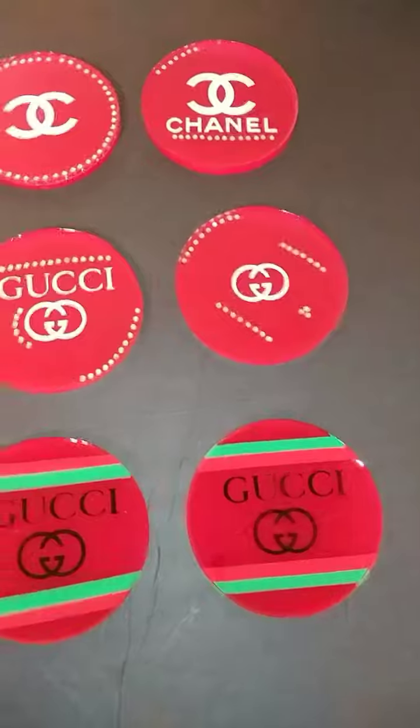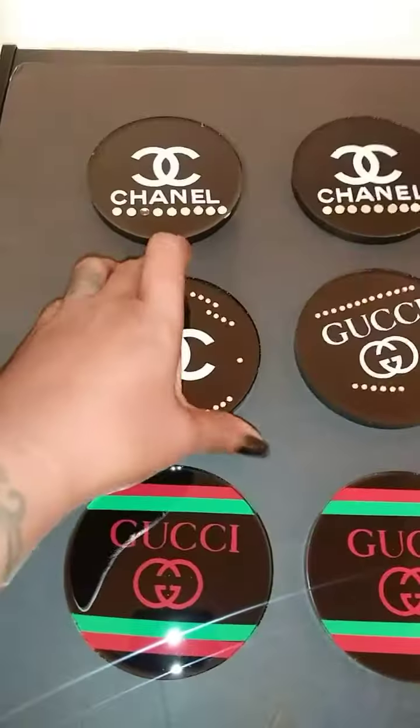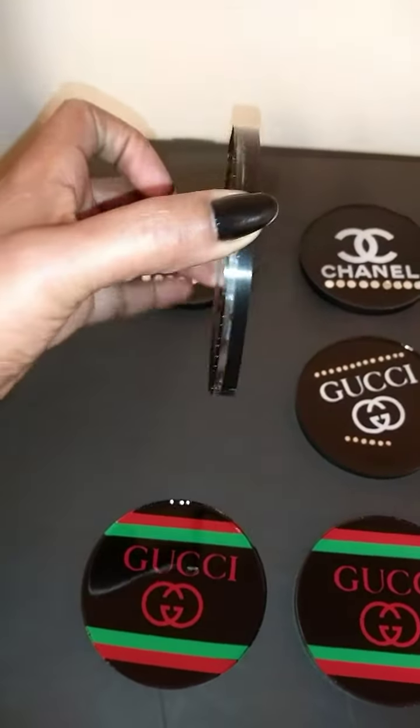They turned out so beautiful. I am so proud of them. I can't wait to throw an event. This is the thickness — not too thick, not too thin.